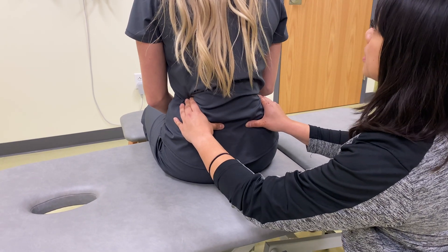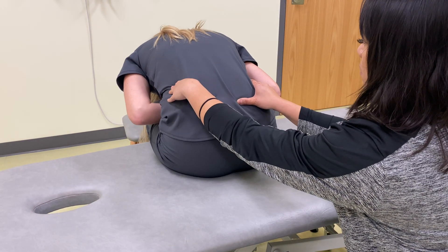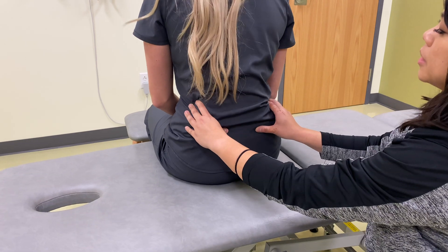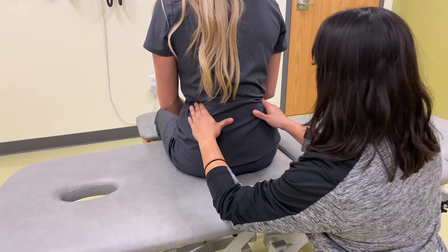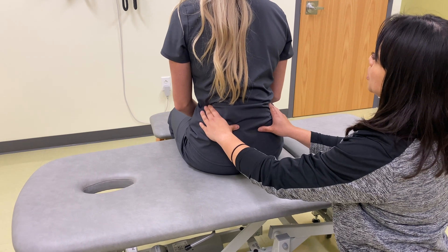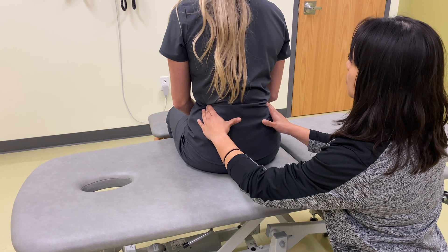And then one more time for me, same thing. All right, come back up. Good. And then your left side moves first and furthest, so that is the side that I'm going to hone in on.